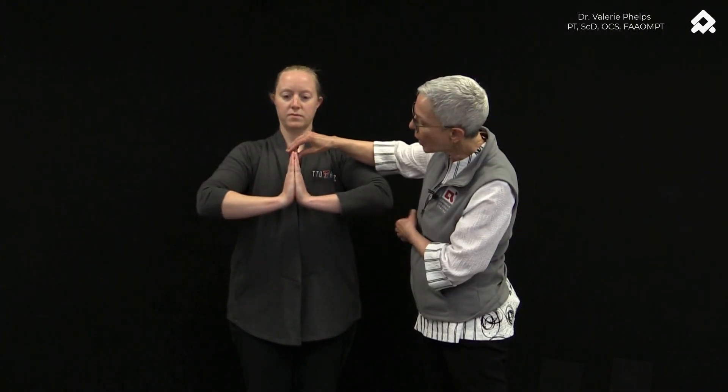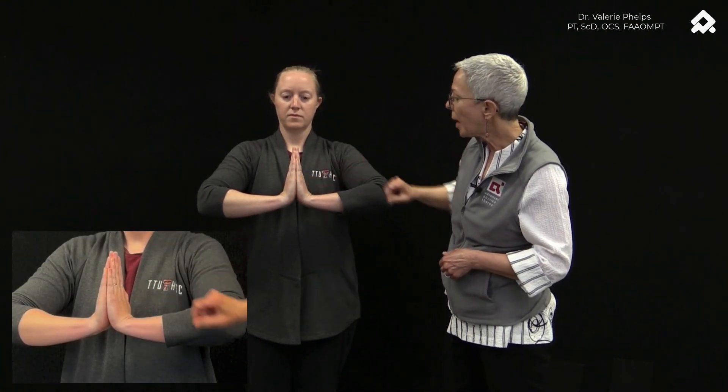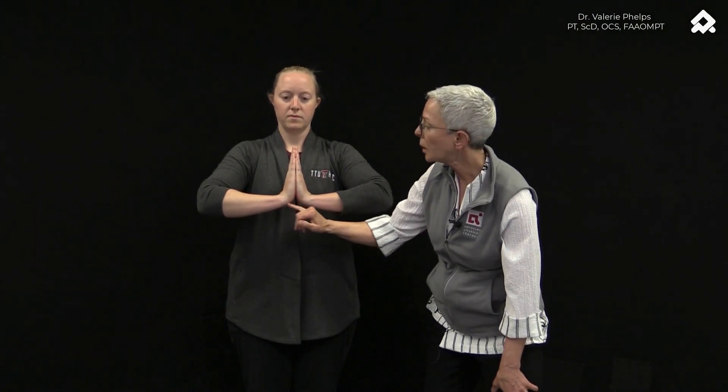We'll check our patient's range of motion compared to the other side with another simple test. We'll have our patient put her hands together and then drop the hands below the elbows. What we're looking for is the angle that occurs between the right and the left side. In this instance, we definitely see a greater angle on the left side — the right side is showing to be a little bit stiff.